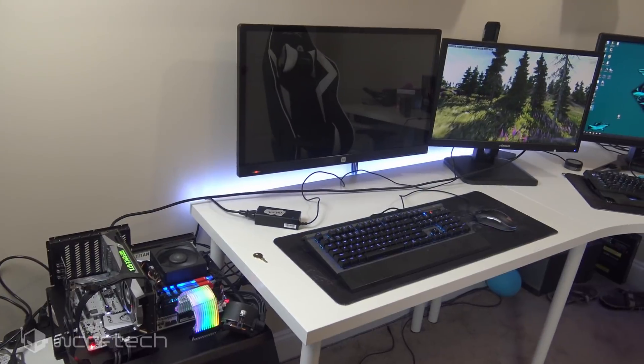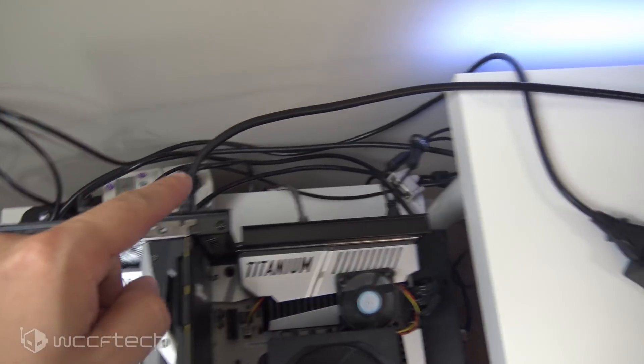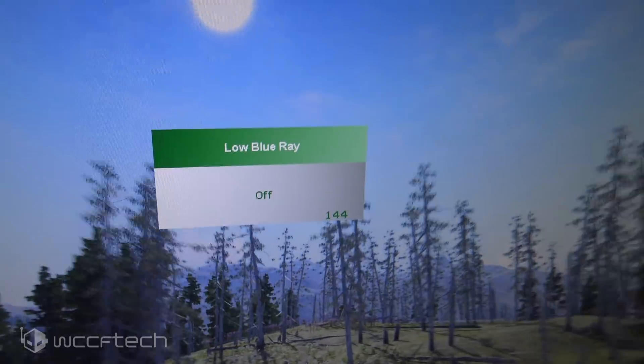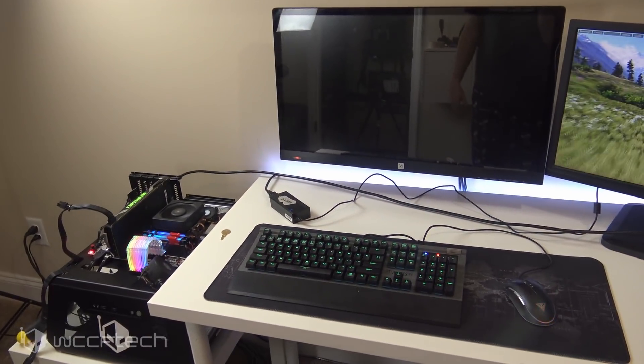On to the next part: the GTX 1070. Here we are with the 1070 installed, with the display port going back over to the View 24A. Hitting the button to pull up the overlay shows 144 — and while the frame rate is fluctuating, the refresh rate is still 144. So that's a definitely static refresh rate.